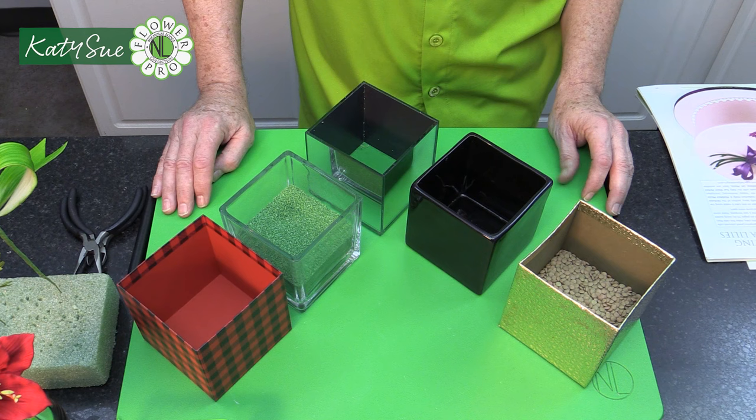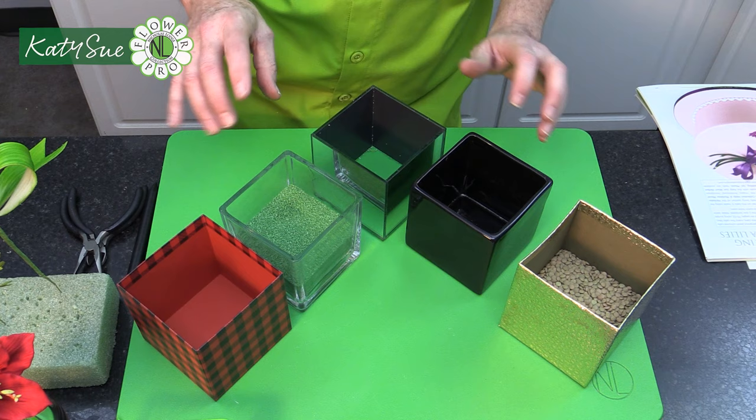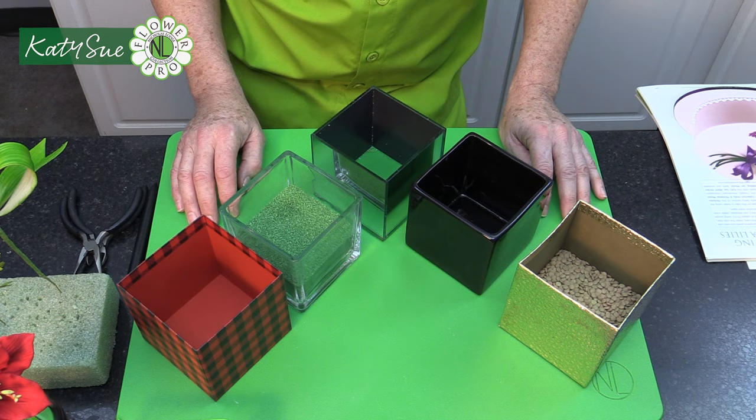First, let's talk about the container. In a previous live, I discussed what I was going to use — a 10 centimeter or four inch cube. This particular one I'm using is a mirrored one, just because of the sparkle element. We're going to add some vase filler and little Christmas baubles. The color palette I'm working with is silver, but you can also do gold, copper, or rose gold.